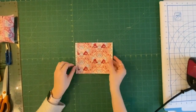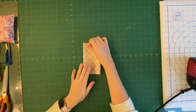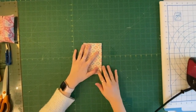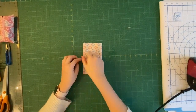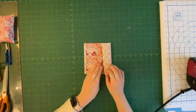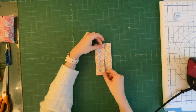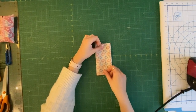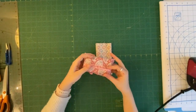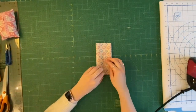Now we need to fold it in half to find the middle — fold it edge to edge and finger press down the middle to get that crease. Open it back out so you've got your crease, then fold one edge to the middle, and fold the other edge just slightly overlapping that first edge. You don't want a huge overlap, just ever so slightly, so it folds nicely together and isn't gaping open.